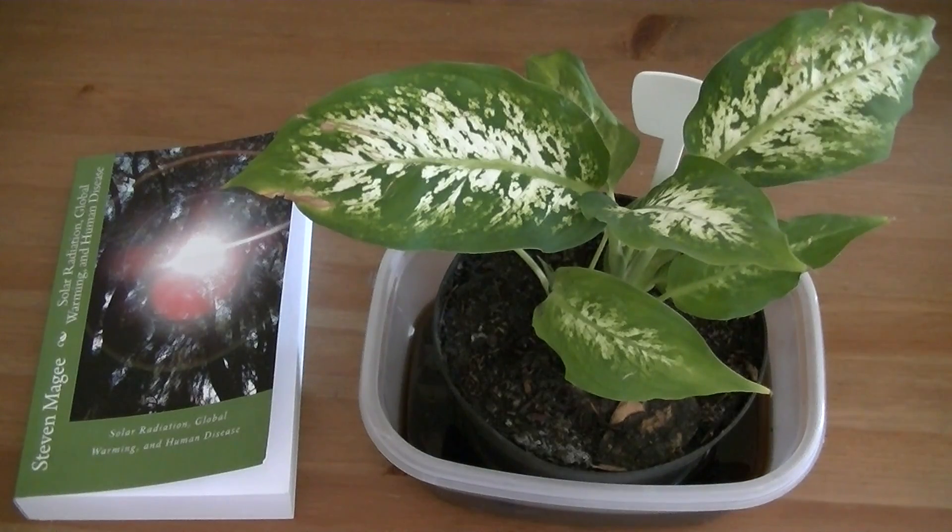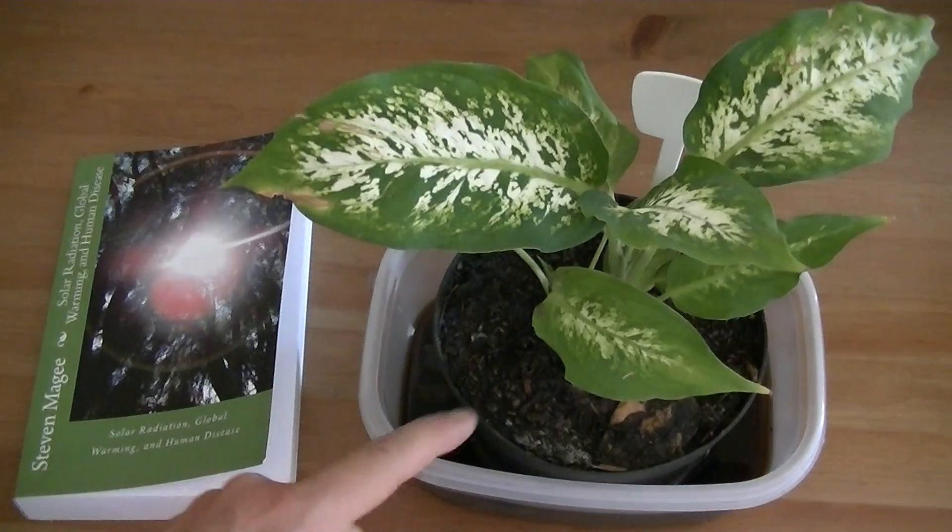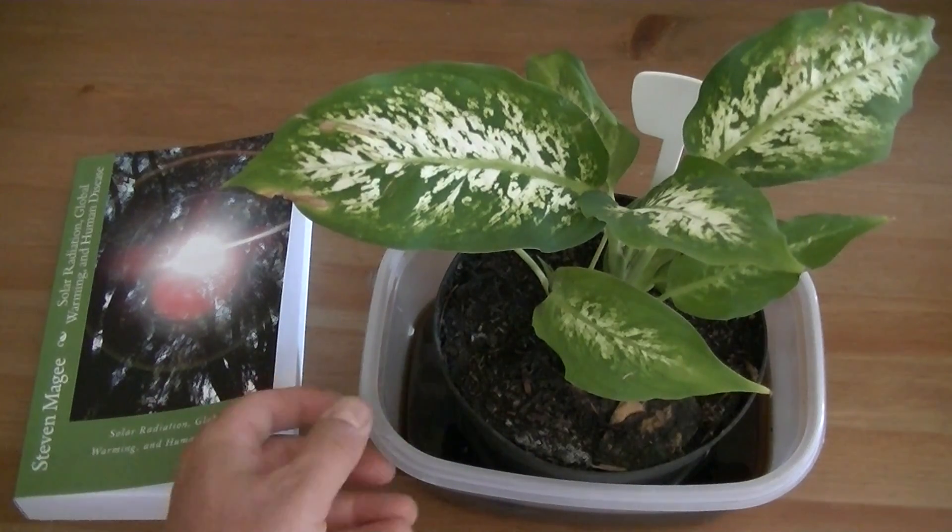Hi, my name is Stephen Magee and I'm the author of Solar Radiation, Global Warming and Human Disease. I'm here to follow up on this plant experiment. For the last six weeks, this plant has actually been sitting in an inch of water.